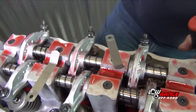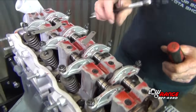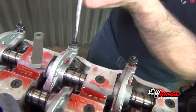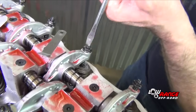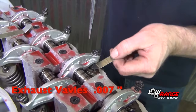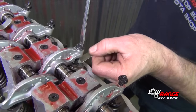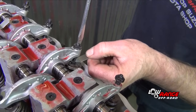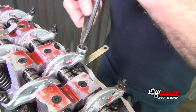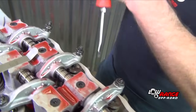Then we're going to do the exhaust valves at 7 thousandths. And we're going to do number 8.